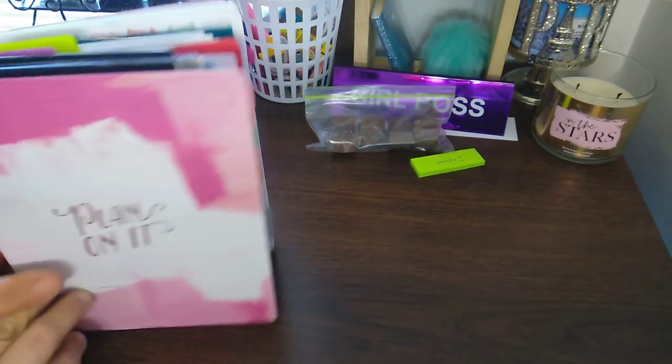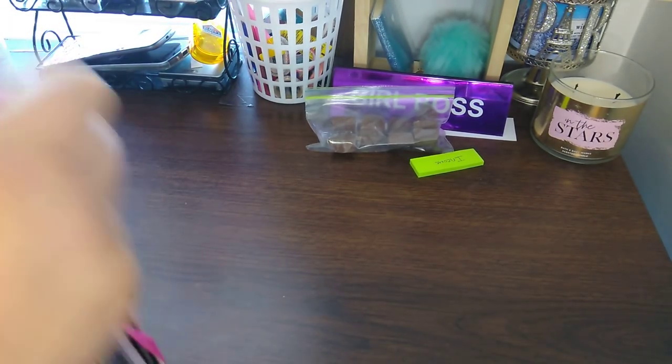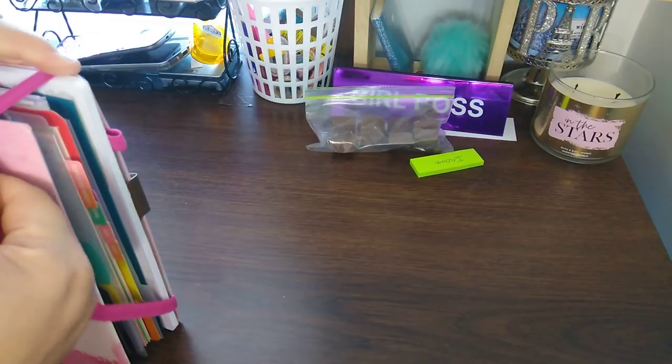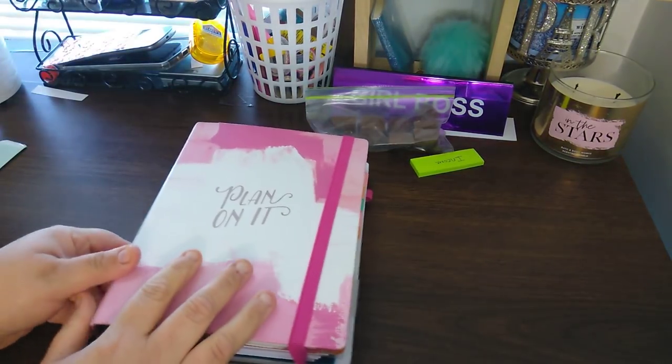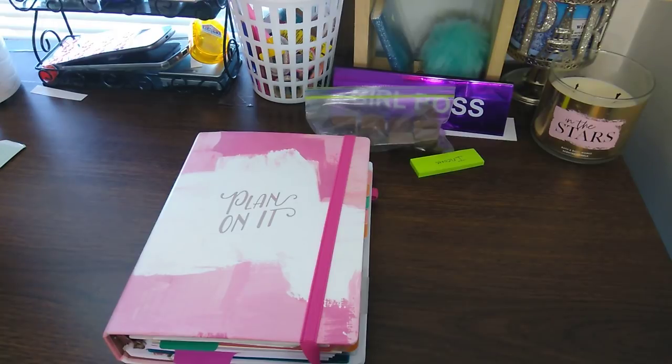So this is my binder collection, part one. As soon as I find part two of the binders, I'll do a video on that as well. But thank you for watching this collection. Please subscribe, hit that notification bell, and I will talk to you in another video. Bye-bye. Thank you.